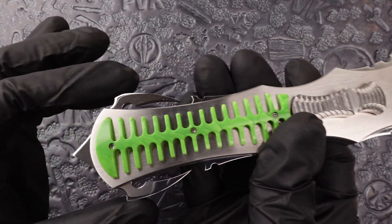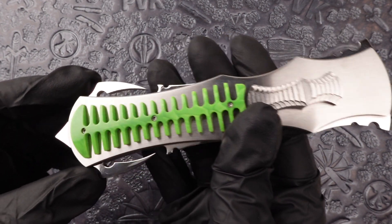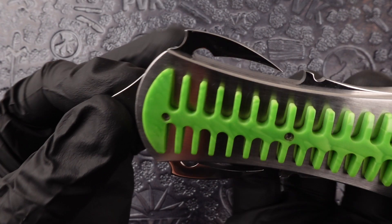The siding is 416 stainless steel as well, in a unique Sickle finish, ending in a Skull Breaker out the back end of the knife.